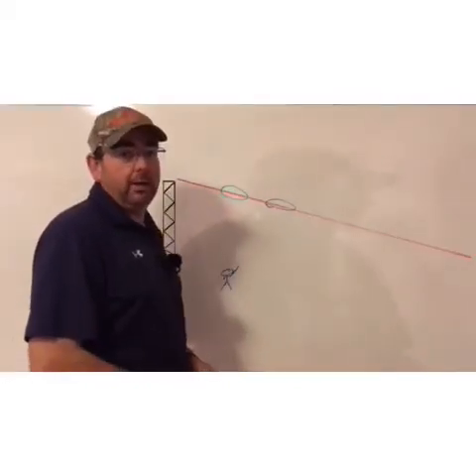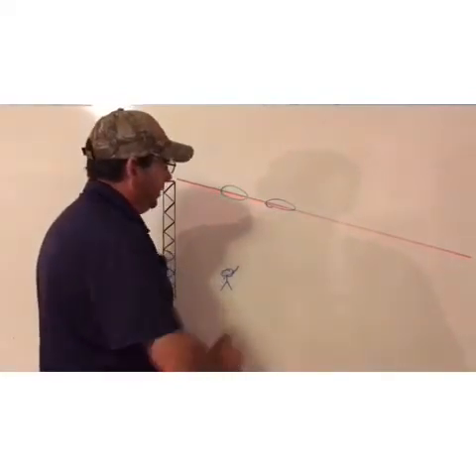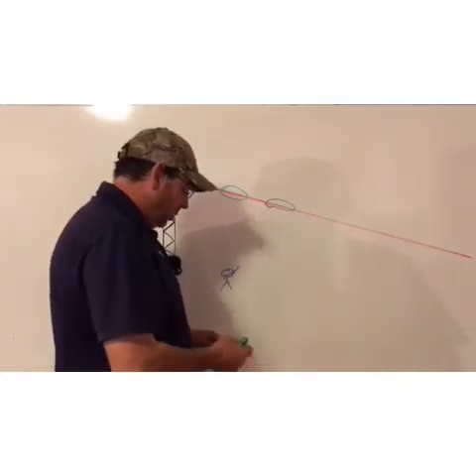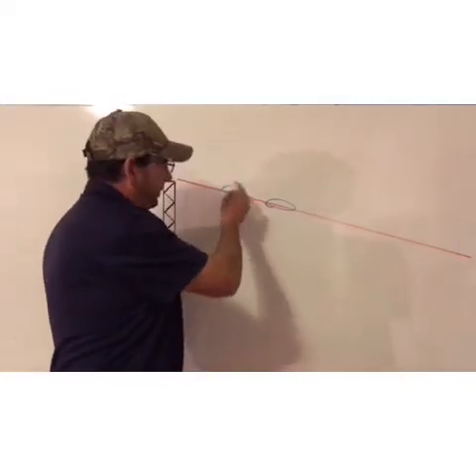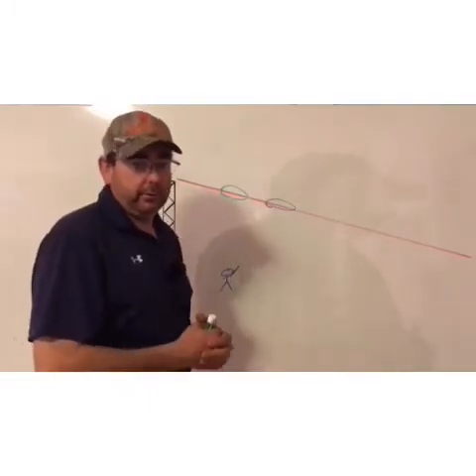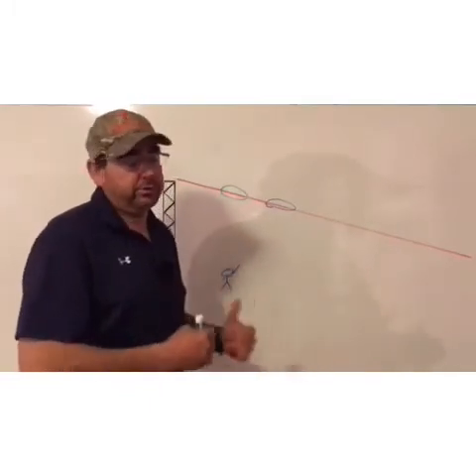Now we're back from the range. You've seen the target get broken from over the shoulder and from the side. The whole purpose of this is being able to see it early, then move down, and experiment with the different methods of pull away or sustained lead.